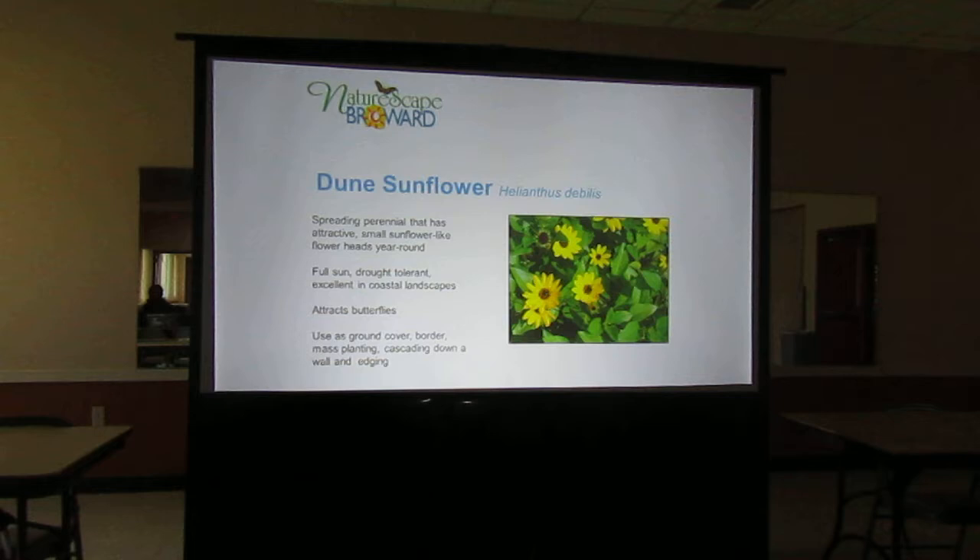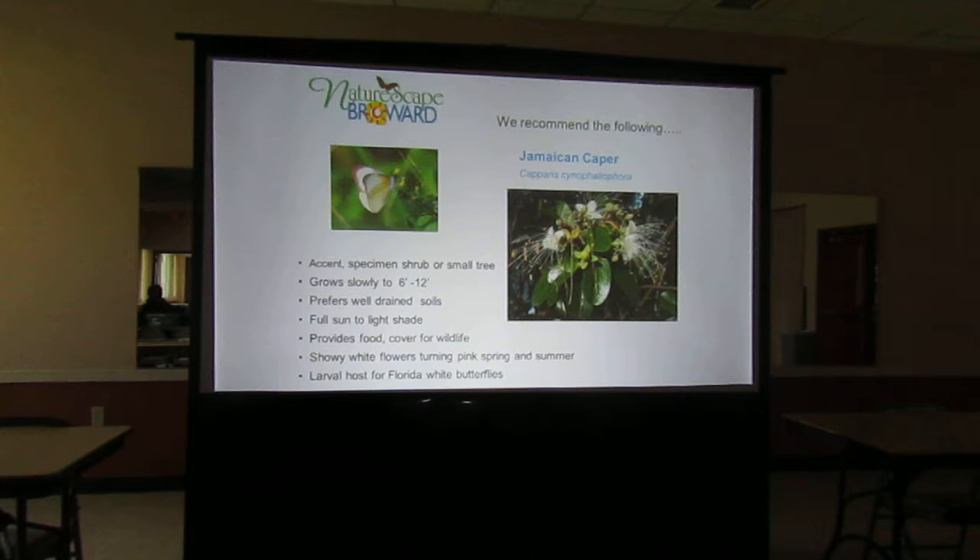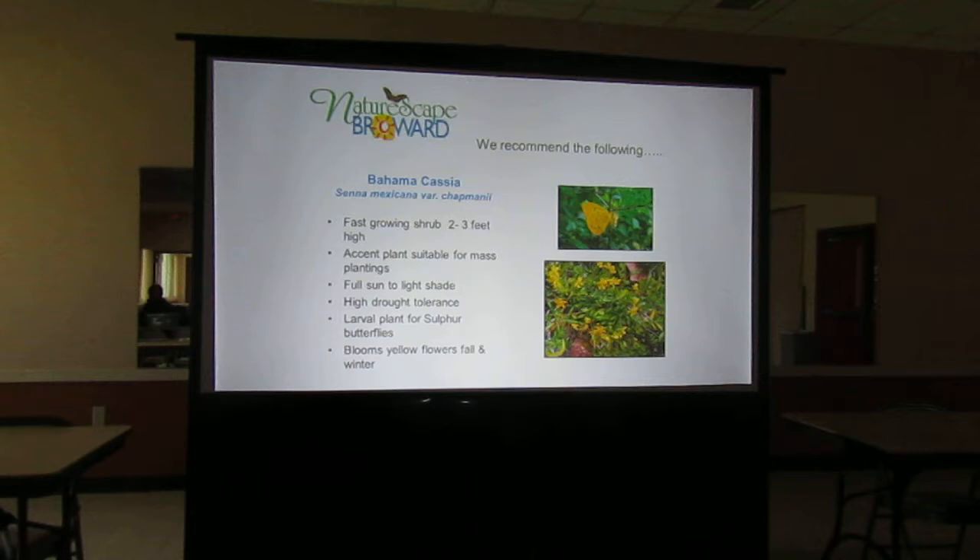The Jamaican caper is a beautiful little shrub — the flowers look almost like an orchid or a fascinator for your hair. It has beautiful white flowers and can be a small tree or a shrub. It is a larval host plant for the white butterflies. The Bahama cassia — if you get a spot in your butterfly garden for this, I highly recommend it. You will get those sulfur butterflies — they will come.